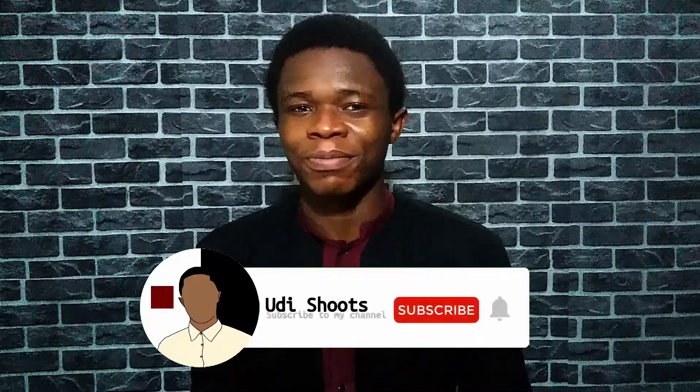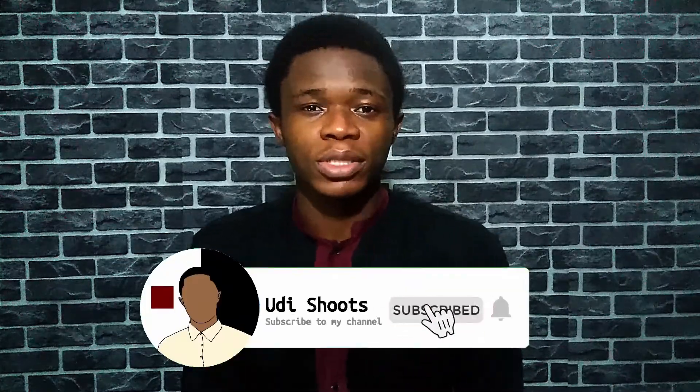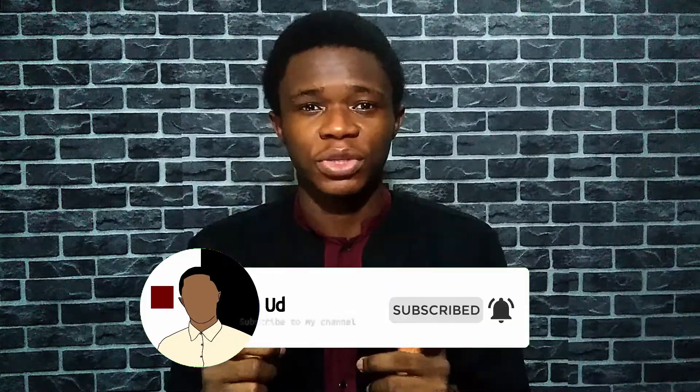Hey guys, welcome back, thank you for joining me. And if you're new here, welcome to the channel — it's awesome having you here. So subscribe to the channel and join us. As always, let's start with the specs.